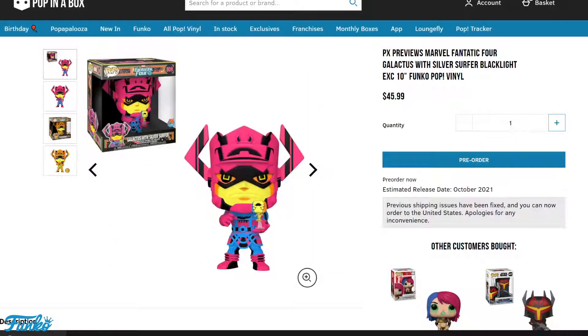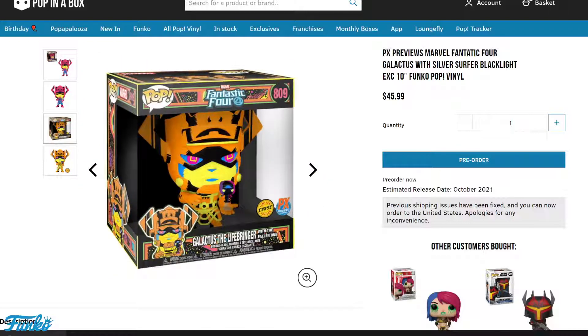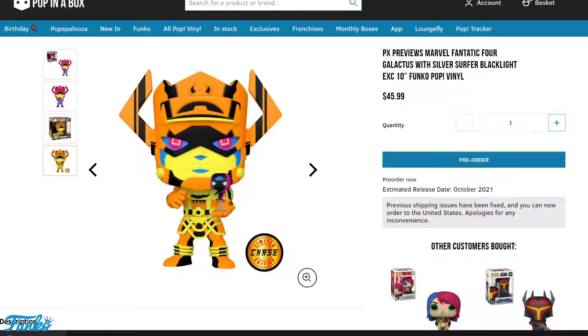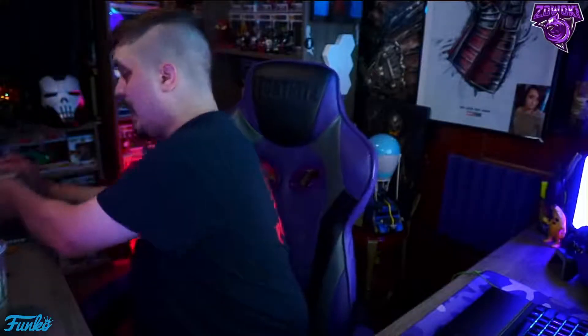There's a chase variant of this — the standard one says 'Galactus with Silver Surfer' but the chase says 'Galactus the Life Bringer with the Fallen One.' It also has different text at the bottom and a gold sticker next to the PX label showing it's a chase. I'm digging the orange, yellow, and blue version of the chase rather than the pink, blue, and black standard version — both look dope. Fingers crossed I get the chase when I order, just like I was hoping with the Venomized Iron Heart, which I didn't get.